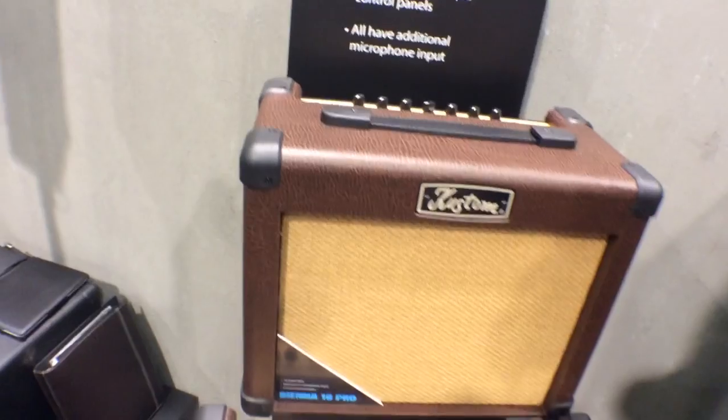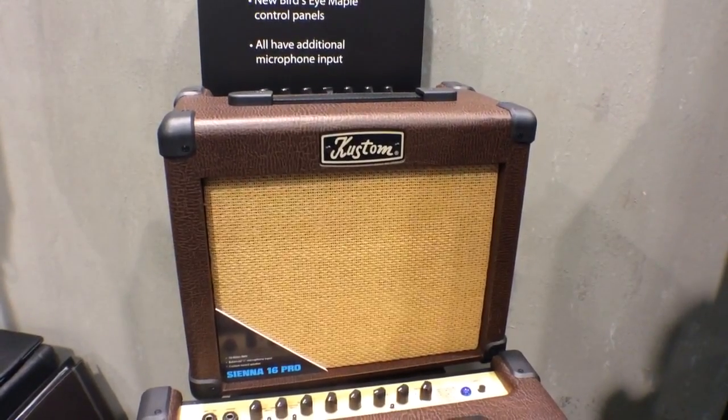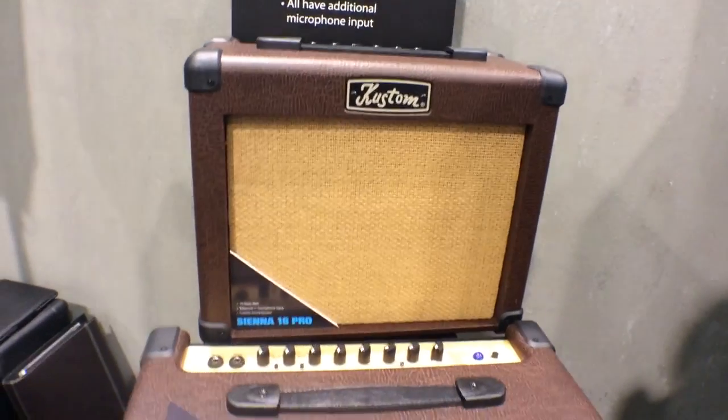This top one is actually the Sienna 16 Pro — 16 watts. You can do anything you want with it; even if you're in a small club or a coffee shop, this will provide everything you need.